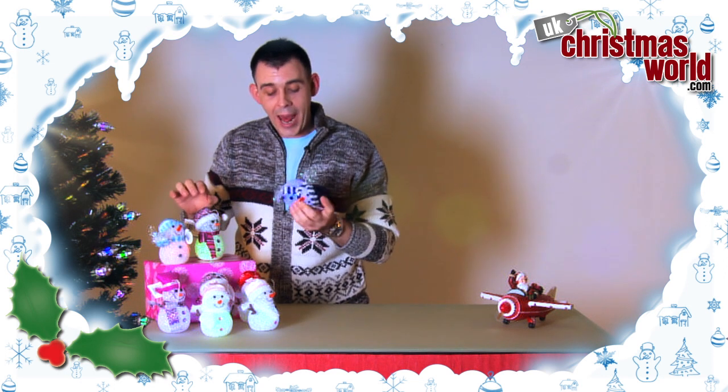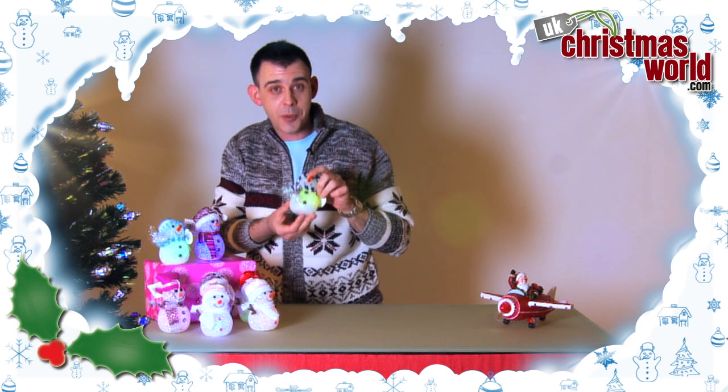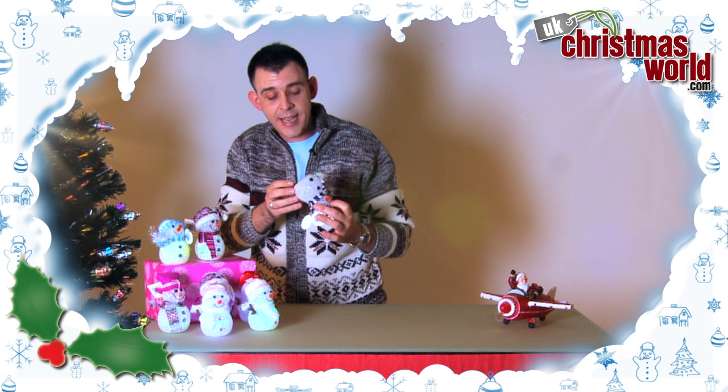different colours, and they are LED colour changing snowmen. These can be given as presents, put them on the mantelpiece maybe, or decorate your table. They will last for years and years.